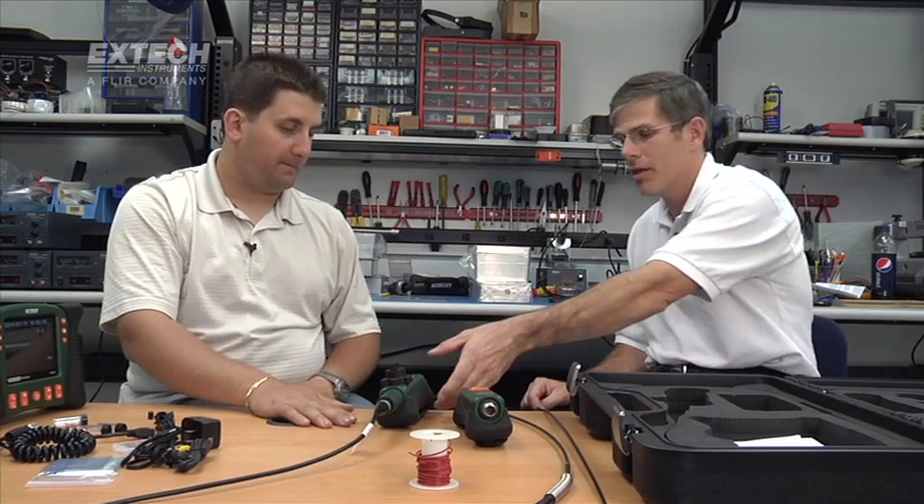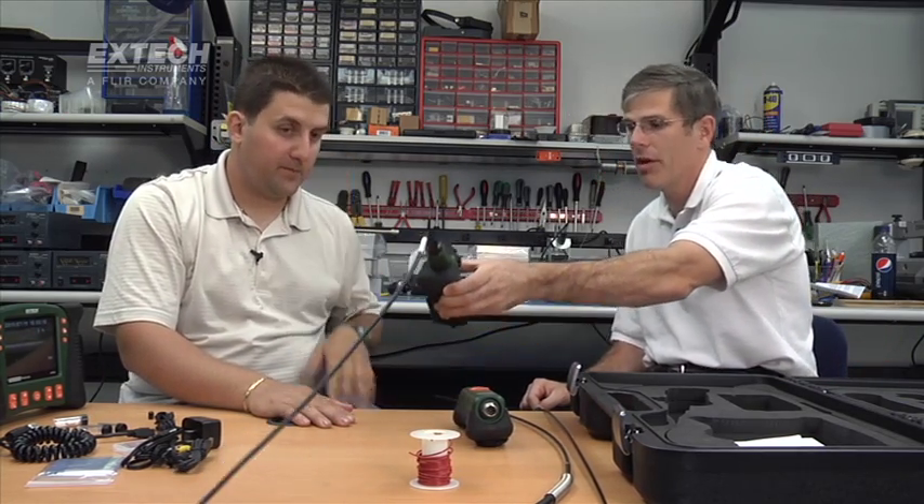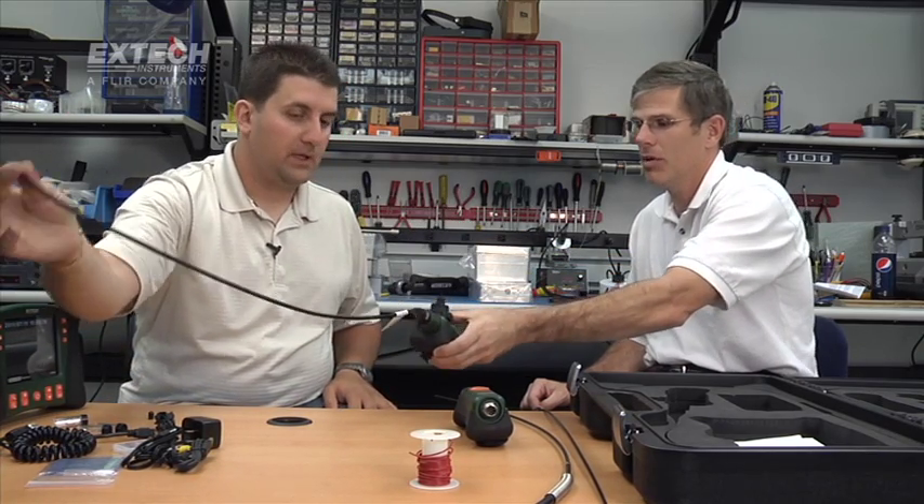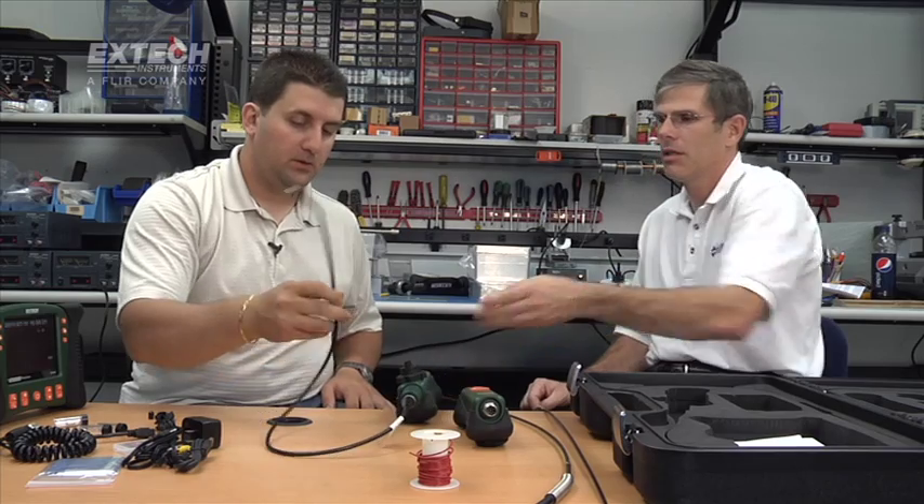The wireless articulating probe comes with a 6-millimeter semi-rigid camera, which means it holds its shape, with 640 by 480 pixel resolution. This is the standard 1-meter size. The diameter and resolution are the same for the 2-meter as well.